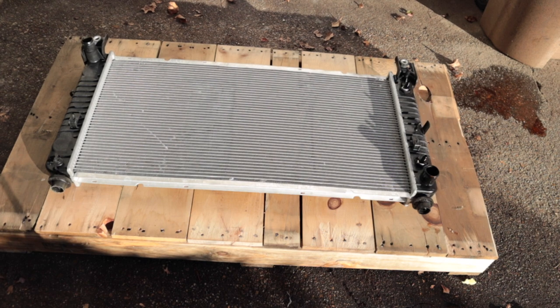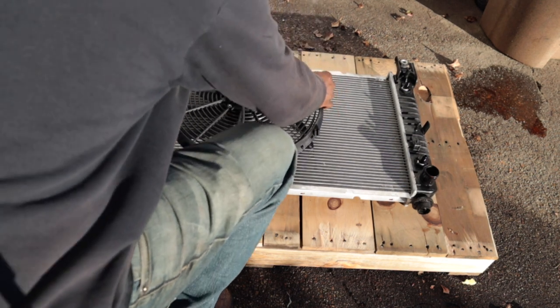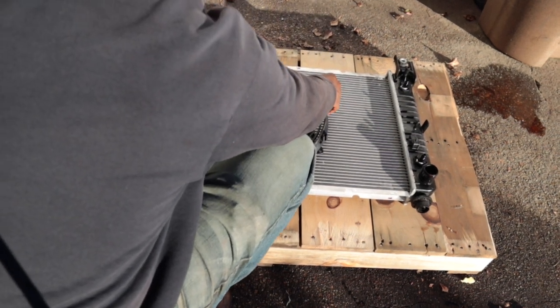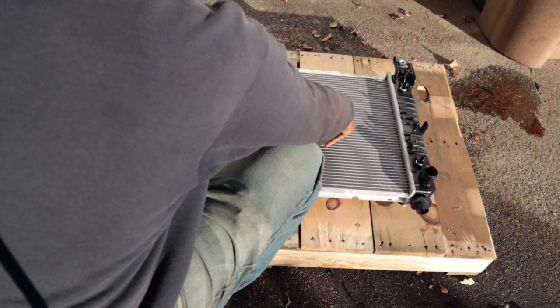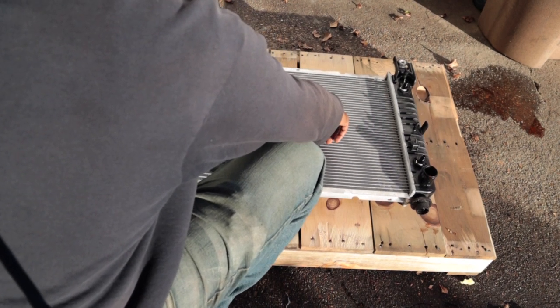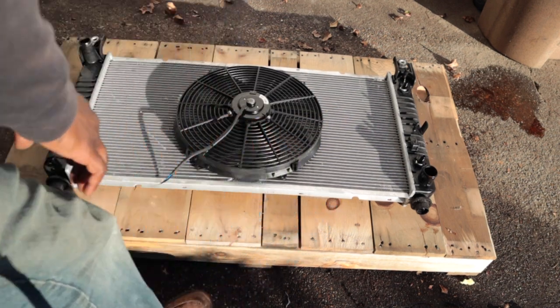All right gang, let's do a test fit. Let me show y'all how big this fan is. So it was sitting on there like that. What y'all think gang? Big fan.